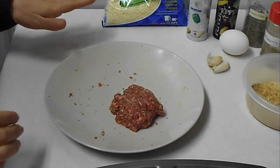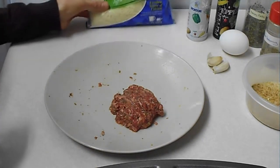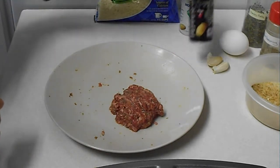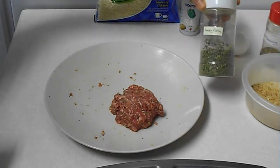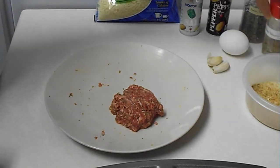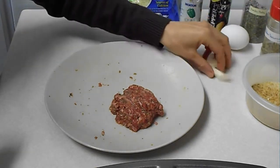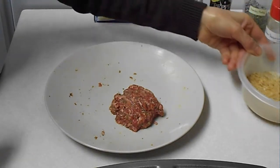You will need half a pound meat, two tablespoons parmesan cheese, half a teaspoon salt, quarter a teaspoon black pepper, one teaspoon parsley flake, one teaspoon Italian seasoning, half an egg, two garlic cloves minced, and two tablespoons bread crumbs.